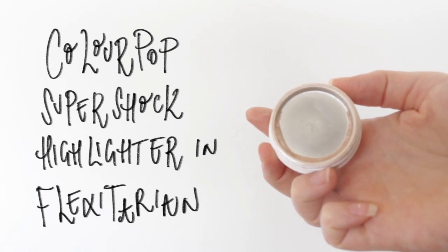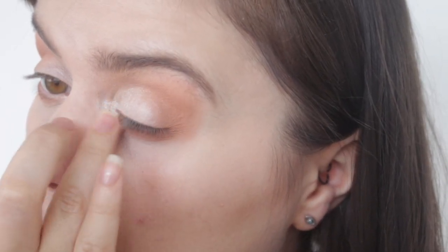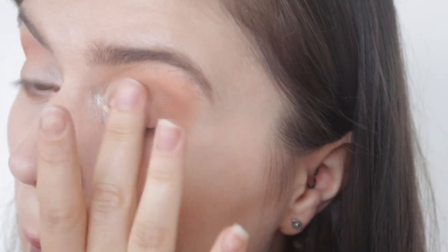I'm a big fan of using the same highlighter on my eyes as on my cheekbones. This one's by ColourPop — it's Flexitarian — and I absolutely love it for my skin tone. I use it to highlight both the inner corners and the lid, and then I also put that onto my cheeks. It ties everything nicely together, still in that neutral realm but adding a little bit more sparkle.